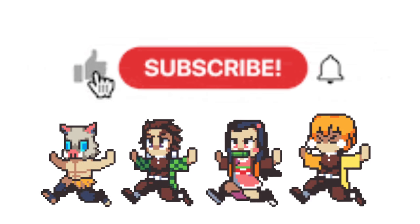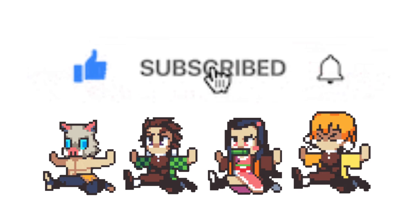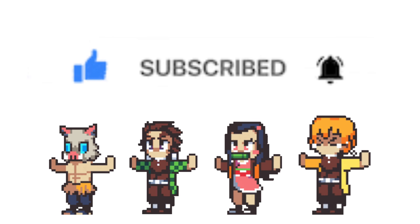Thank you so much everyone for watching this video vlog — kindly click the subscribe button and like this video!